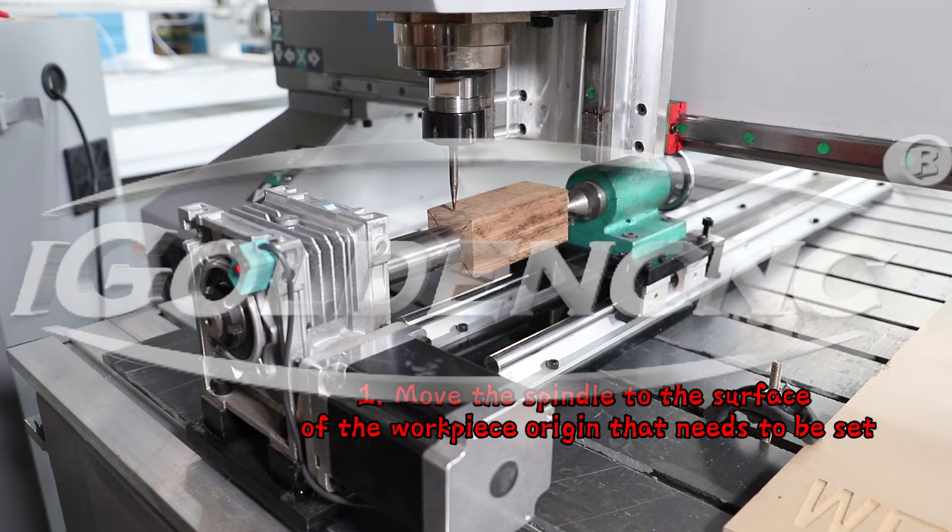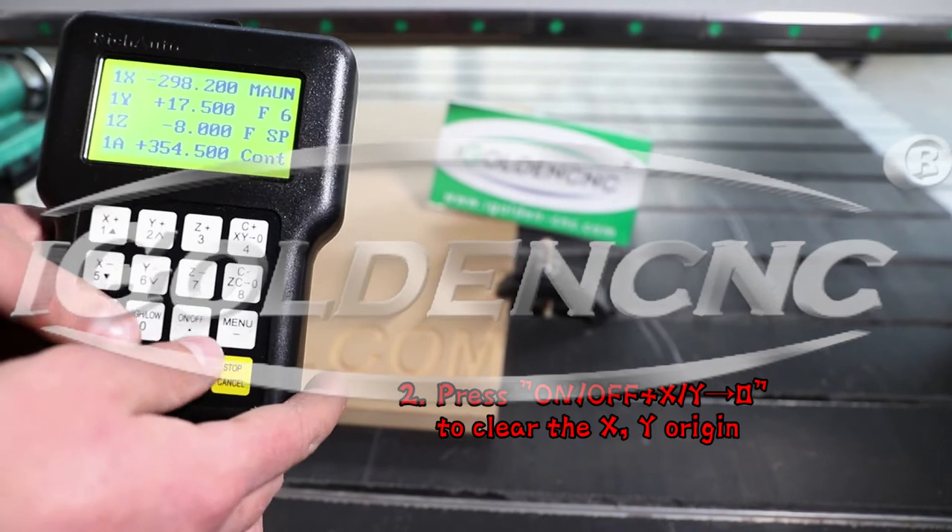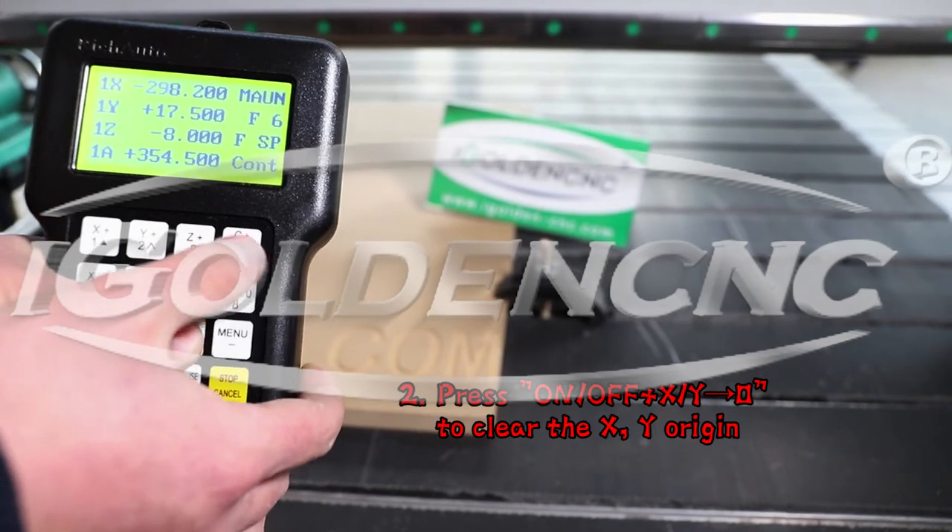1. Move the spindle to the surface of the workpiece origin that needs to be set. 2. Press on-off and xy0 to clear the xy origin.